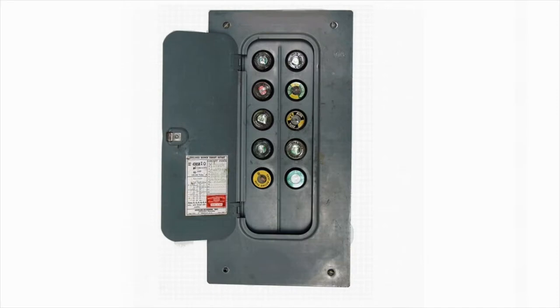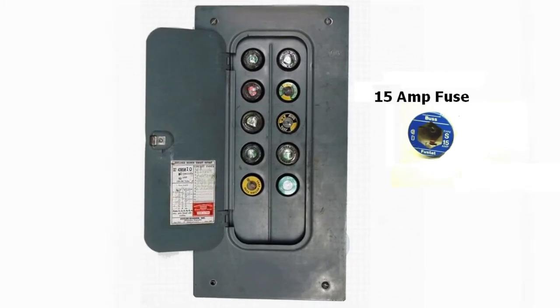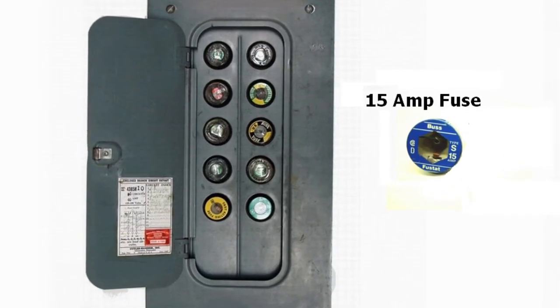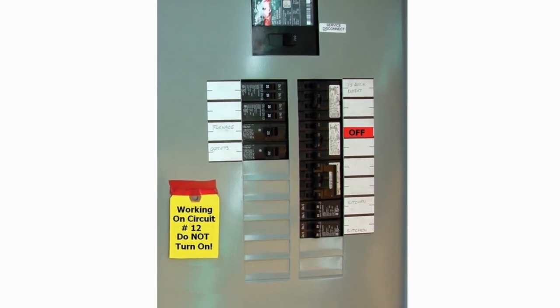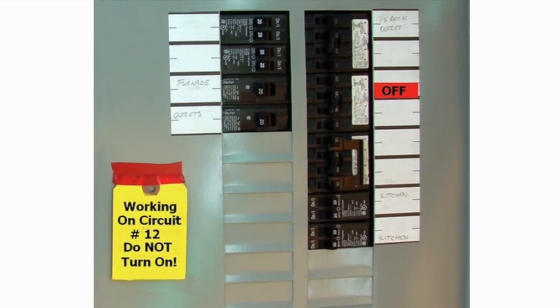Now if you happen to have a fuse box, you will notice that the fuses will be 15 and 20 amp for the lights and the receptacles. Typically for lighting circuits, this is a 15 amp fuse and it should be labeled for lighting. You do want to double check to make sure you have the power to your light switch off. And lastly, before you leave the panel, make sure to put a note on the panel showing that you're working on a circuit and that it should not be turned back on.